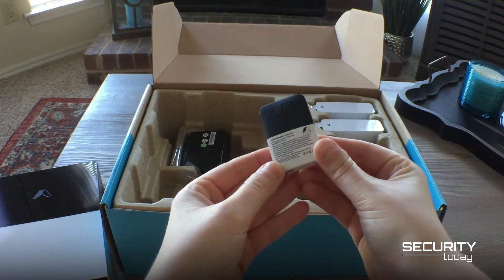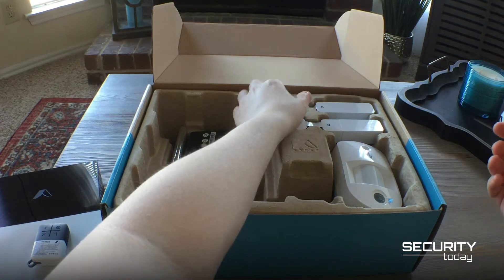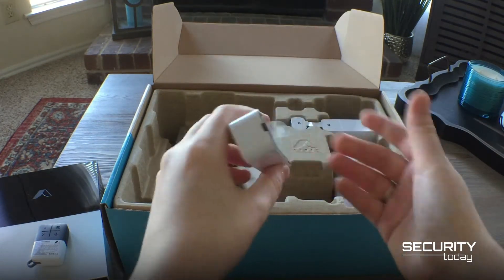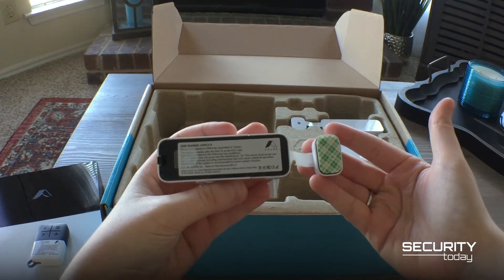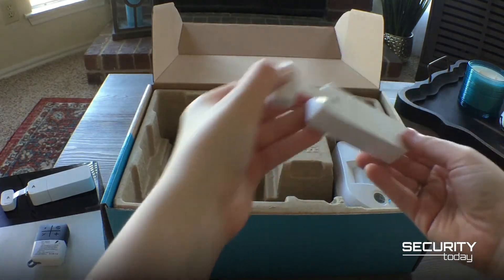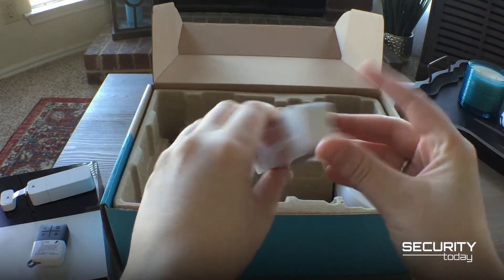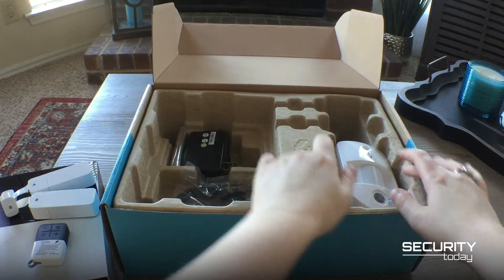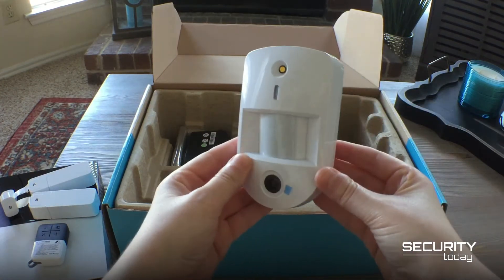The starter kit includes two sensors labeled A and B, which can be installed on either a door or window. Sensors are battery-powered, but abode says they could last as long as 10 years, allowing you to install it and forget it. Also in the box is a motion-activated camera.